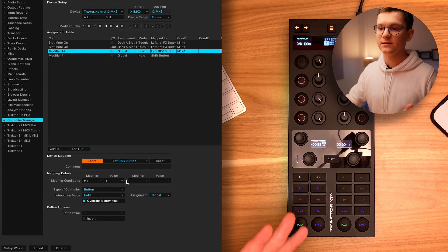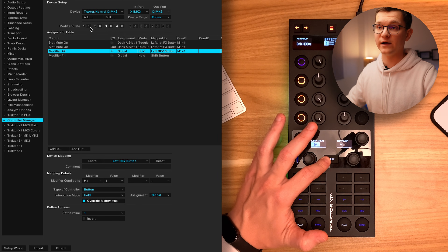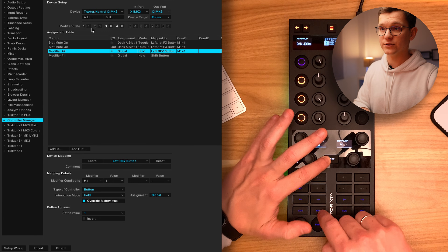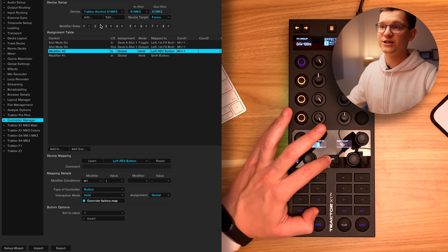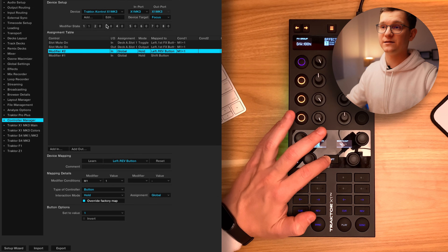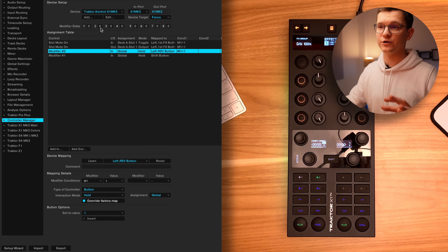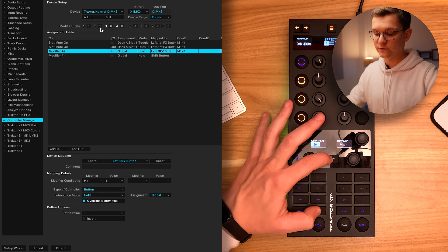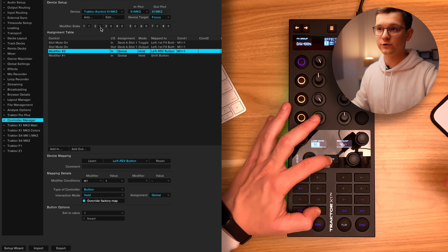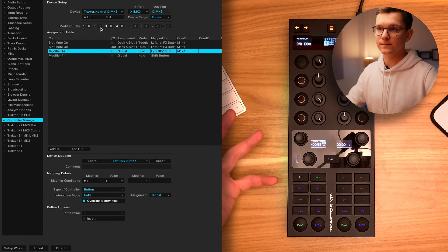This means that when we hold shift, this button will be available. Let's check it in the modifier state at the top. When I hold shift, I can see that modifier 1 changes to 1. When I hold reverse, modifier number 2 changes the value to 1, meaning everything works as expected. I can now release reverse and see that the value of modifier 2 reverts back to 0, and release shift to see that everything reverts back. However, there is a trick here — when I hold shift, then hold reverse, then release shift first and then release reverse, modifier number 2 still obtains the value of 1. We will need to fix it.